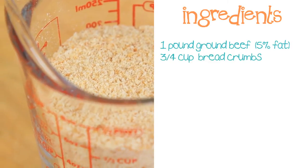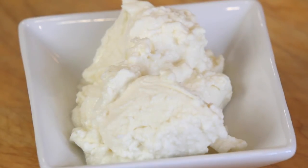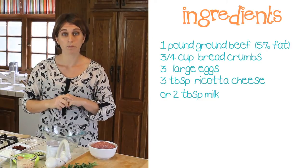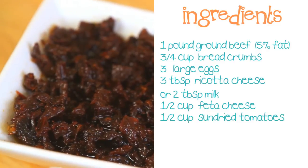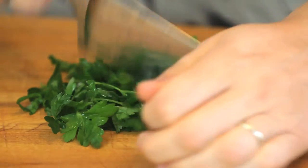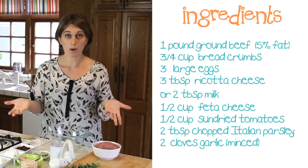Three quarter cups of breadcrumbs, 3 eggs, 3 tablespoons of ricotta cheese. If you do not have ricotta cheese at home, you can substitute it with 2 tablespoons of milk. Half a cup of feta cheese, another almost half a cup of sun-dried tomatoes very finely chopped, 2 tablespoons of Italian parsley chopped, and 2 cloves of garlic. The garlic is optional.